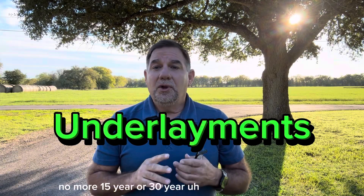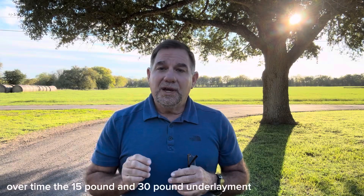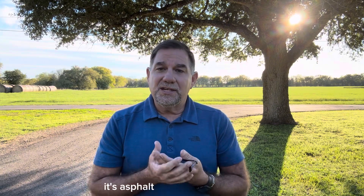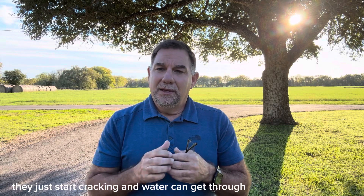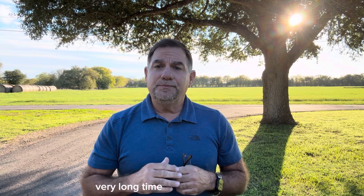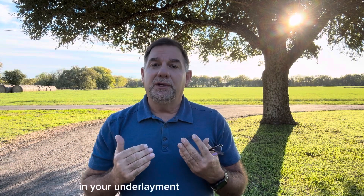Underlayments: no more 15-pound or 30-pound underlayment. We only use synthetic underlayment. Over time, the 15-pound and 30-pound underlayment starts to dry out — it's asphalt impregnated with oils, and over time they dry out, start cracking, and water can get through. These synthetic underlayments are incredible. They'll last a very long time — the life of the roof itself — and you won't have to worry about failure in your underlayment.